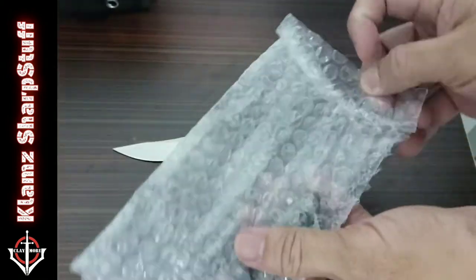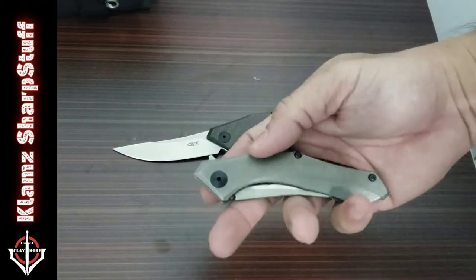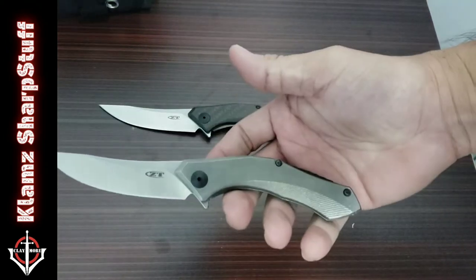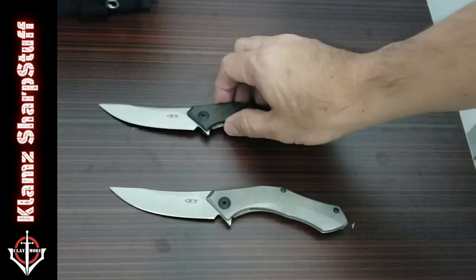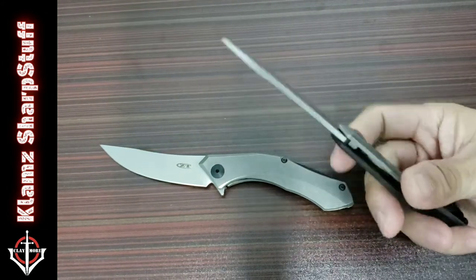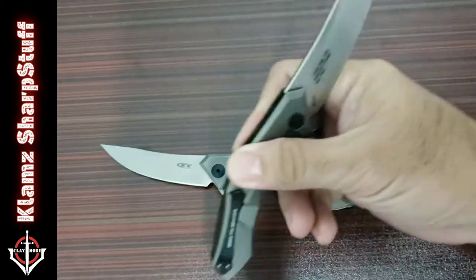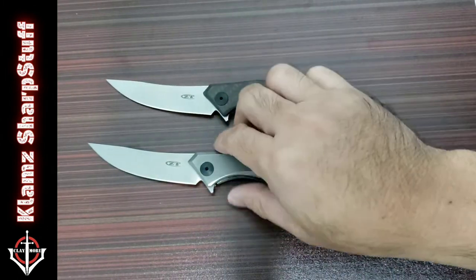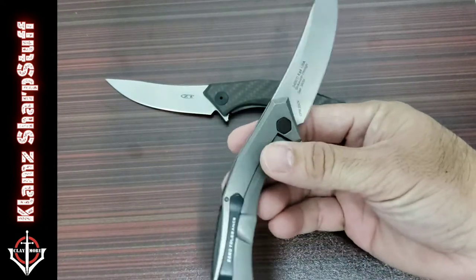Inside the bubble wrap it's the Zero Tolerance 0460 — the titanium version. It is a sweet, sleek, and super sexy knife. I now have two of them. The first one I got has carbon fiber grip scales with S35V blade steel. This new one is the full titanium grip scales with CPM 20CV blade steel.